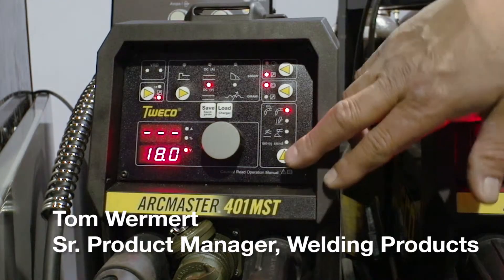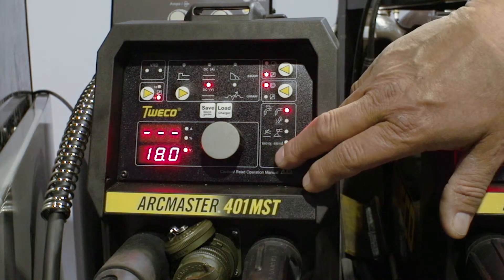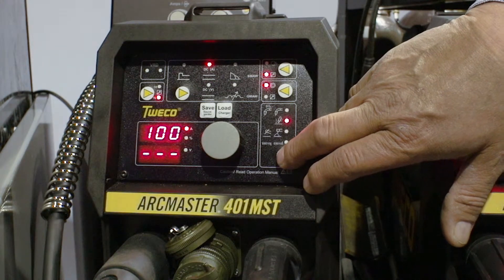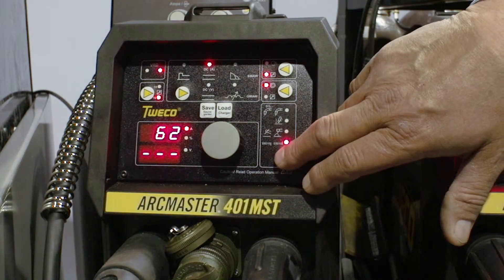The ArcMaster 401 MST has many functions available for the output. We can scroll through the MIG, lift TIG, stick, or 6010 vertical up and vertical down.